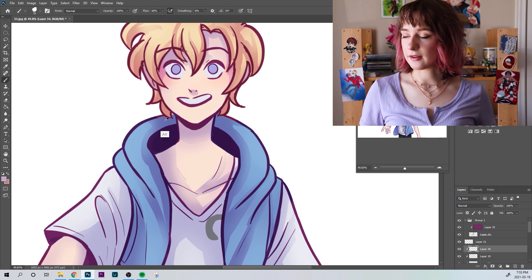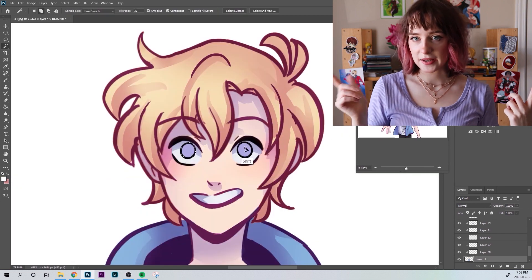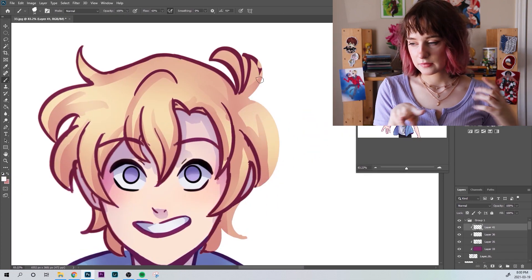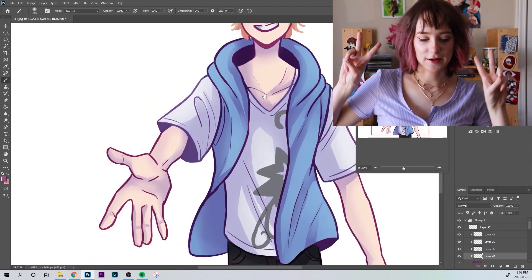Then I colored it all fancy. I based it off of the lighting in the scene from the anime, where Kyouya and Tamaki are sitting on that couch in his house, and there's like that back window light, so I put it in the back window. I'm probably getting ahead of myself.